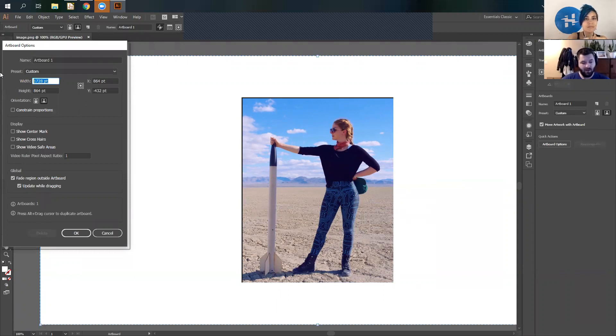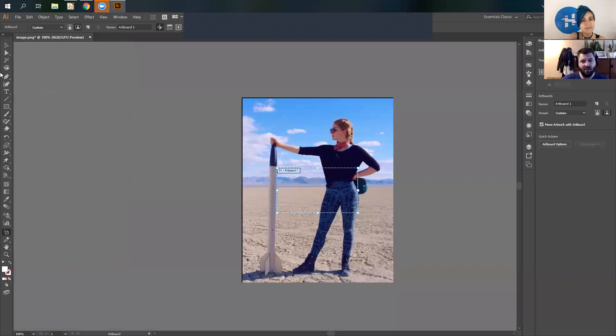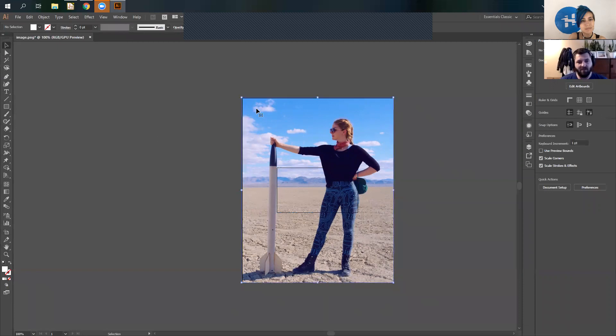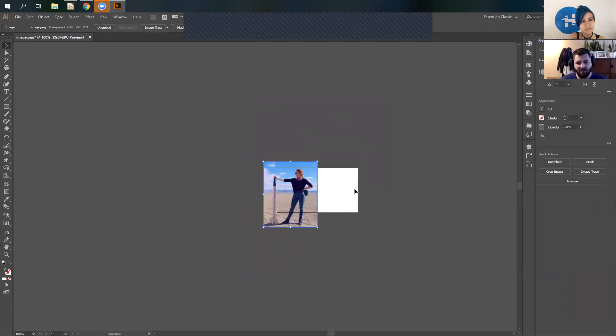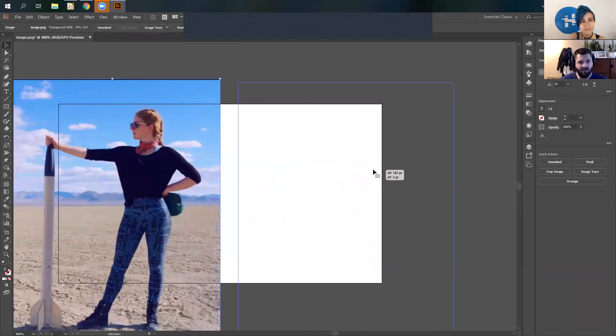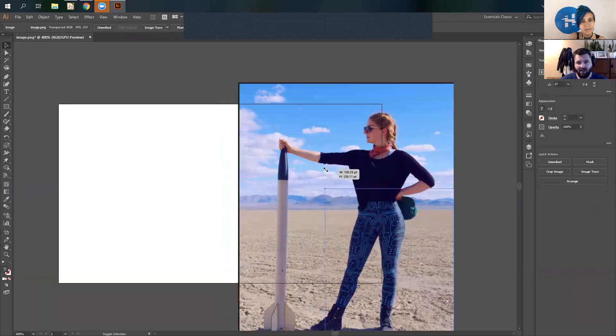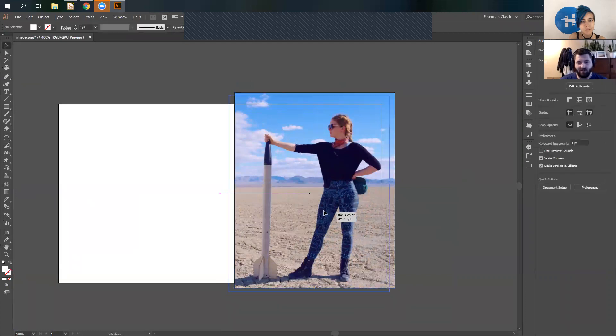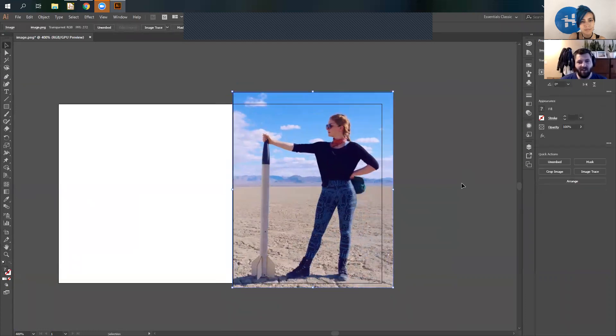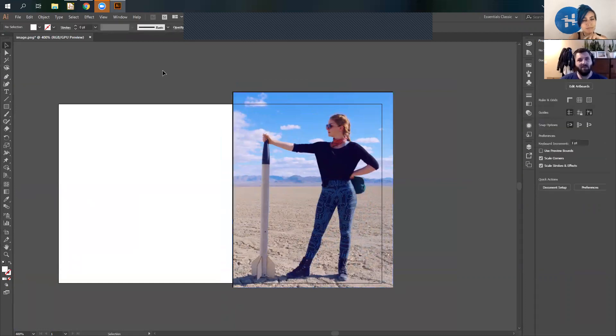I want to do three and a half inches wide and two inches high. So now I have my artboard scaled down. I want to take my picture — shift to preserve the scaling — and I also want to have some text in this. I'm going to keep the left side open, and put the picture about right there. With this whole process, you want to have the computer do as much work for you as possible.